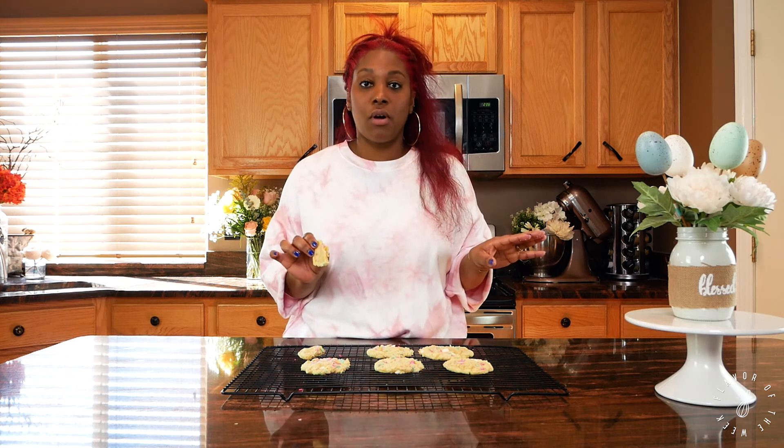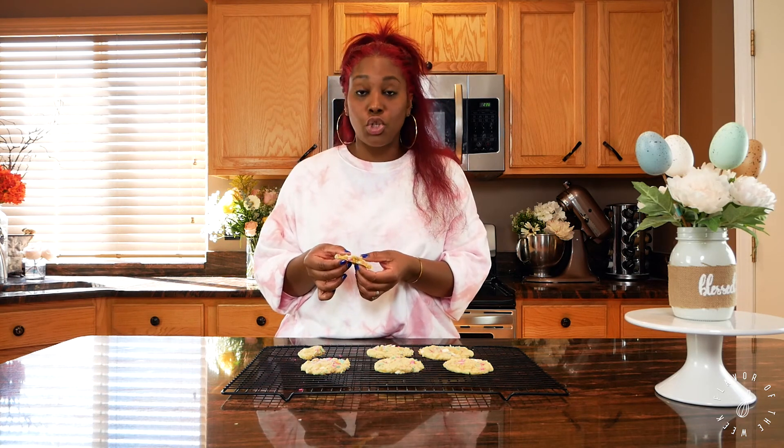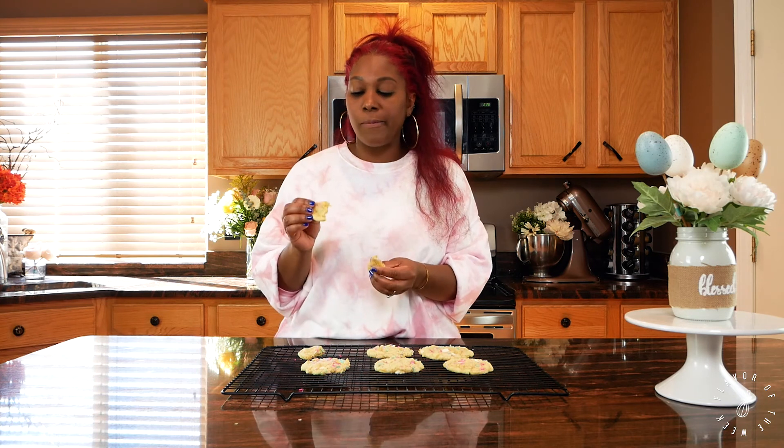This is the best sugar cookie recipe you've ever come across, I'll tell you right now. So make sure you like and subscribe so you can get more recipes. I love you guys so much — enjoy it! I can't wait for you to tell me how you like it. Please visit my Instagram, I love you, see you next week!